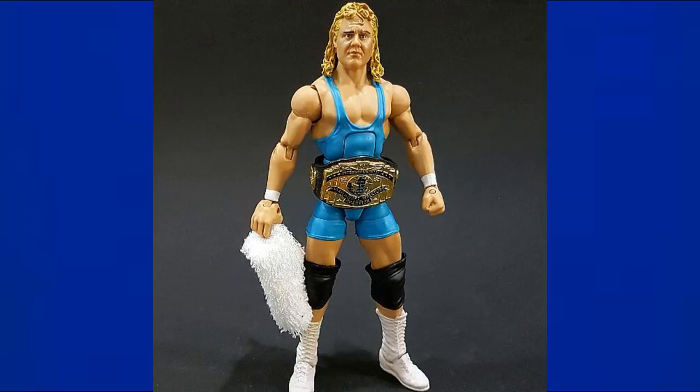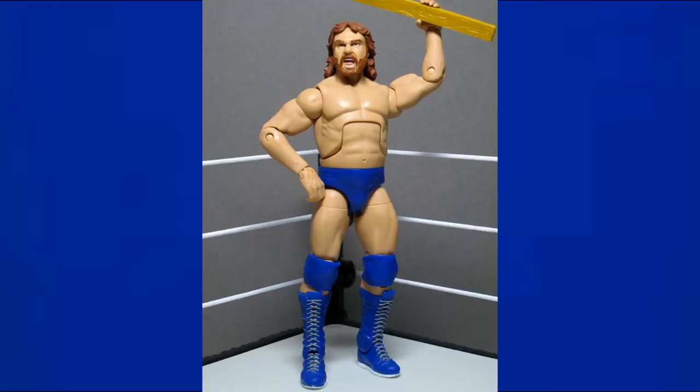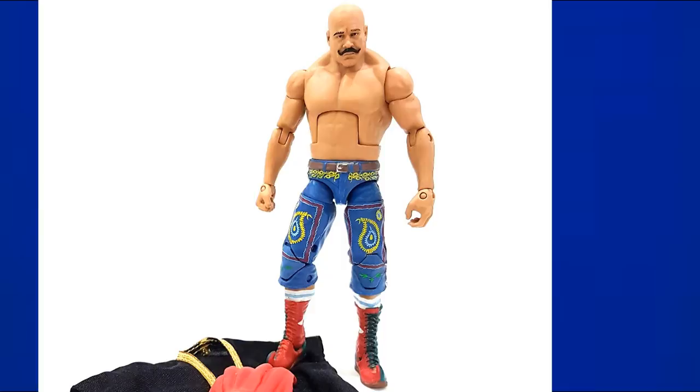Mr. Perfect is another hard-to-find legends figure with a light sky blue color, black on the back, and white boots — very clean looking. Hacksaw Jim Duggan is another legends figure with blue trunks. Then there's Iron Sheik in long blue pants — I love the Iron Sheik and wish I had this figure, which used to be cheap on Chinese import websites.